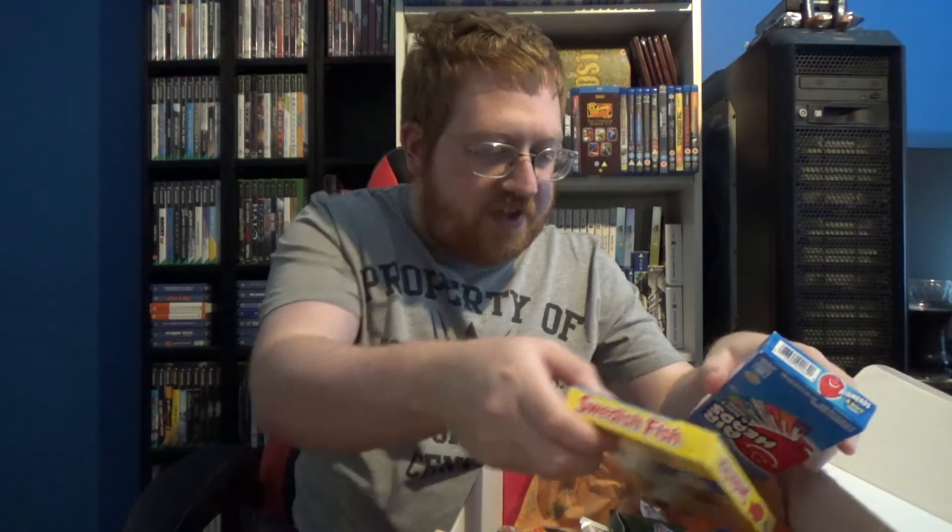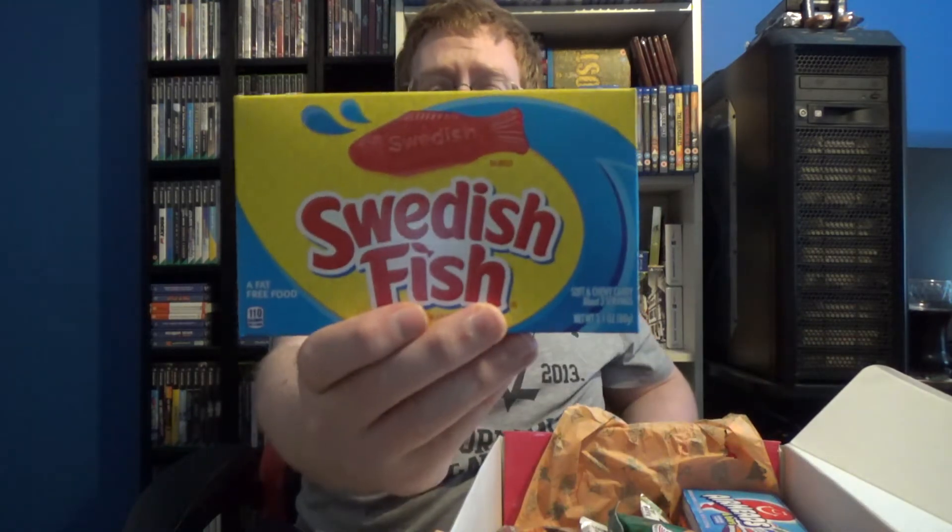I've noticed a definite repeat — you seem to get these in every one of these boxes: Swedish Fish. Personally I think they taste like crap, so I'm not even going to bother opening those and trying them. I'll give them to either mum or dad.